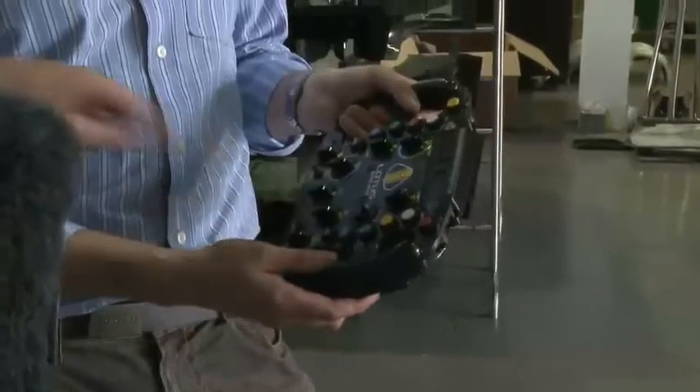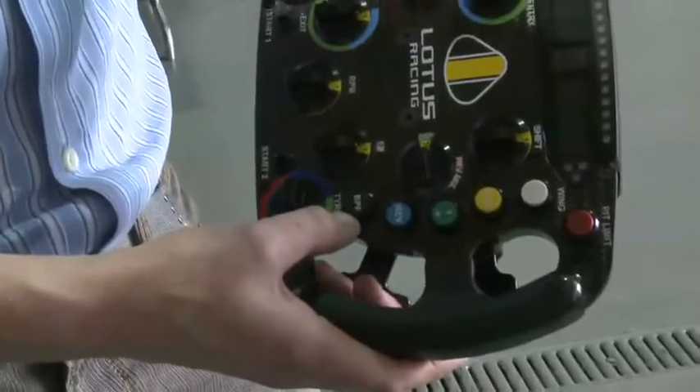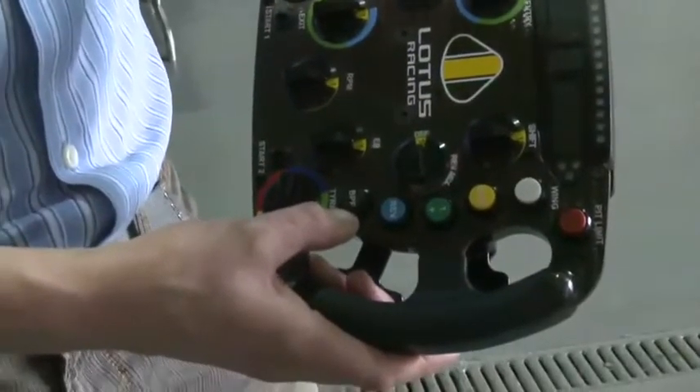BPF — what does that mean? BPF is bite point find. Essentially, we can test the behaviour of the clutch before it's needed at a race start, preparing the surfaces of the clutch so that we've got a constant performance when we need to do a launch at the race start.